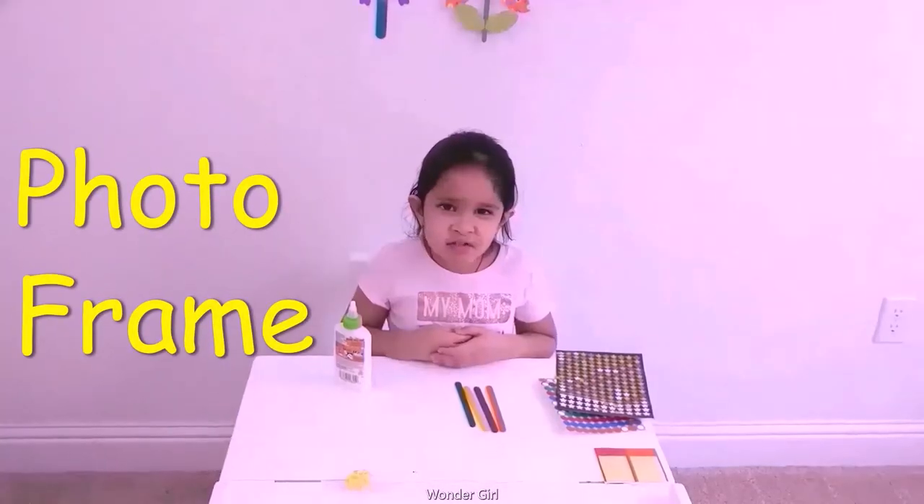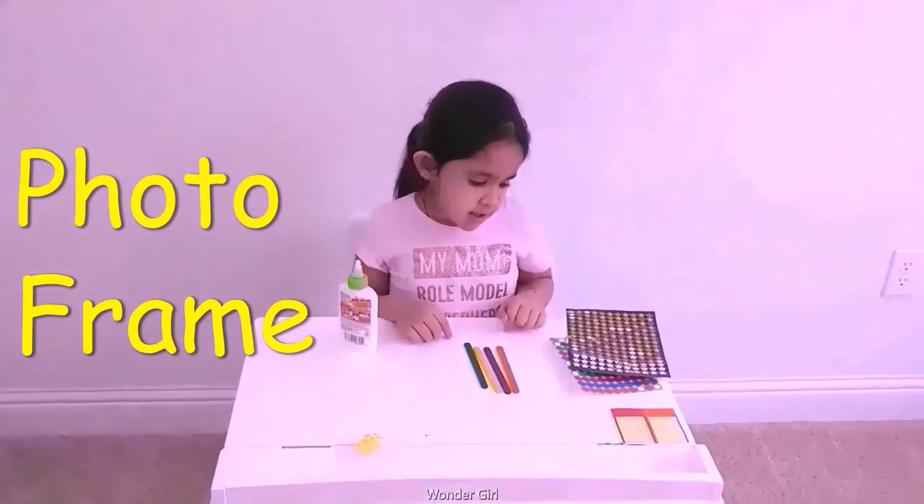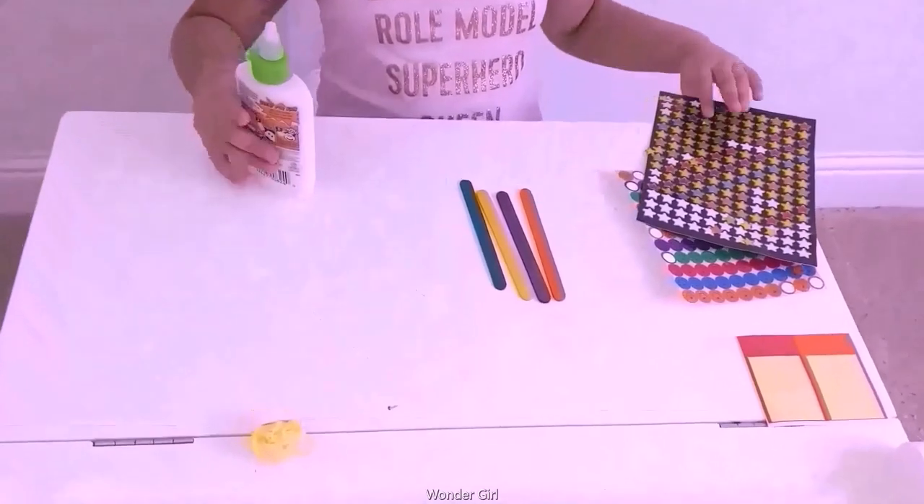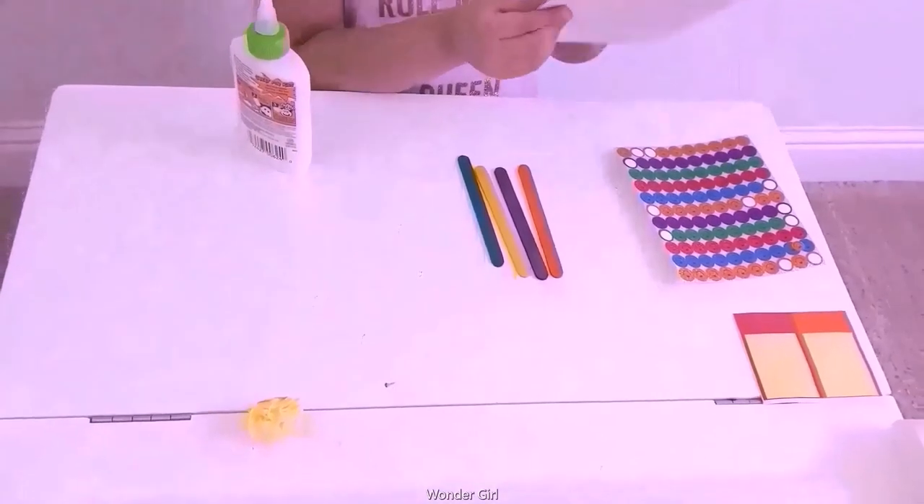What should I be looking for today? Popsicle sticks, stickers, thread and glue. First we have stickers — we're going to put it in our box.